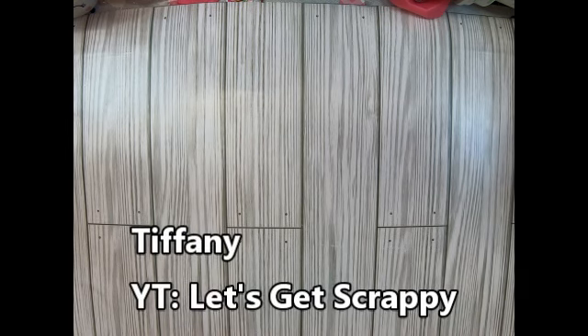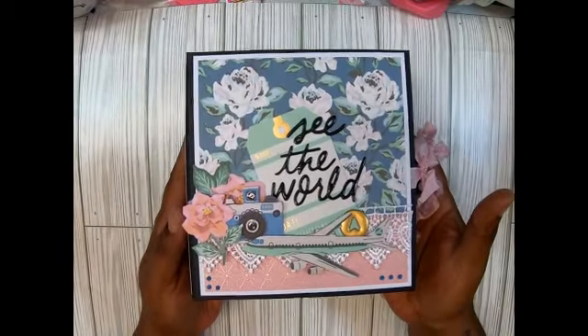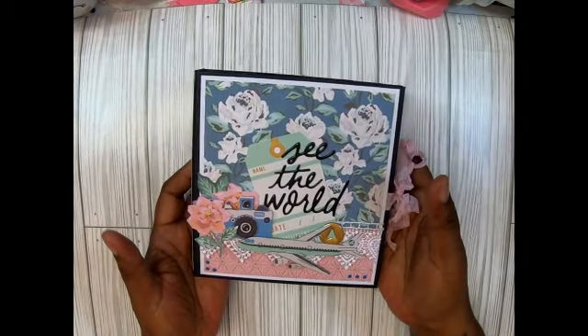Hey guys, welcome back to my channel, it's me. Today I want to show you a project share. I've been starting to make some mini albums. One person I love to follow is Tiffany - she is 'Let's Get Scrappy' here on YouTube. She calls it her Christmas folio tutorial, but mine is not Christmas. Look how pretty this is, guys - it's so quick and easy, super cute!